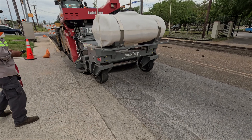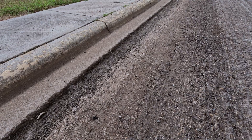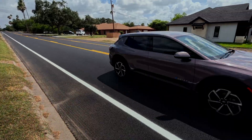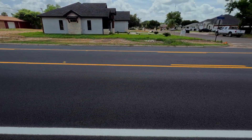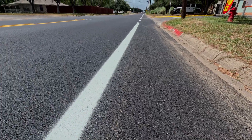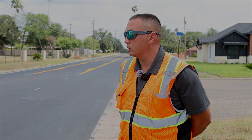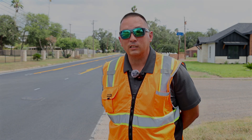With this newer, bigger machine, we're able to zip more. We go about two inches down on the old asphalt. This street here has bike lanes, so we want to make it as smooth as possible between the curb and the asphalt alignment. We don't want our bike riders falling into a one-inch or two-inch drop and having accidents.